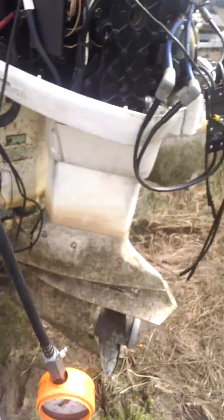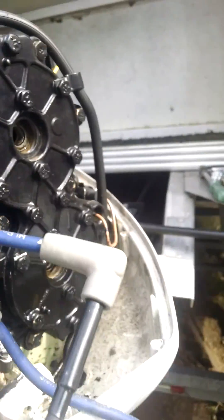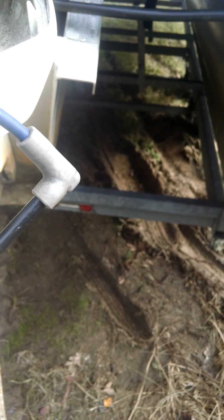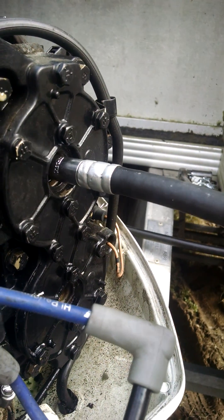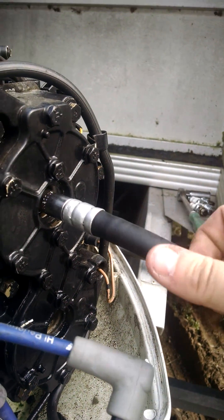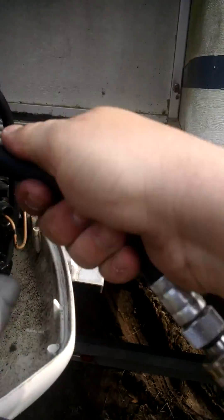We get our trusty compression gauge. We're going to go into the number one cylinder — let's clean this off first. Now I'm only going to show you one cylinder and the spark test; you can figure out the other three.